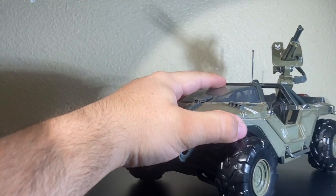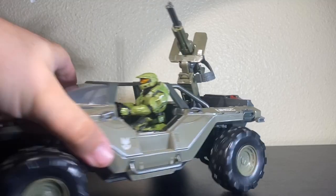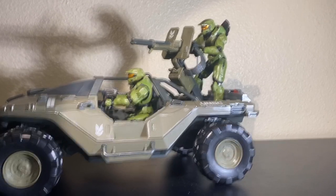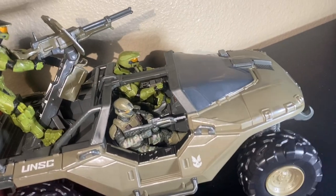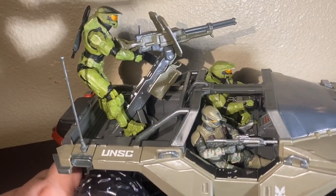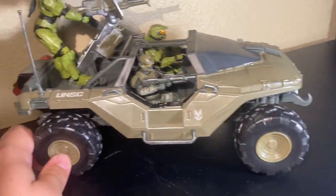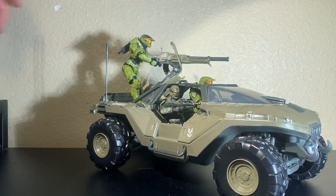I can compare it to other vehicles and see how figures fit in it, so let's see how Halo figures fit. Chief fits right in there nicely, looks natural holding it — very nice. The marine does look a little small in a vehicle that's meant for him. Remember, these Warthogs are built for humans, not spartans — so spartans should look big in it and humans should look normal. Instead, the spartans look normal and the humans look tiny.